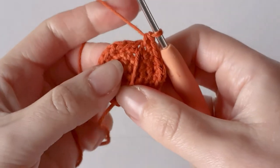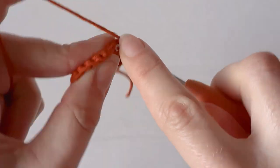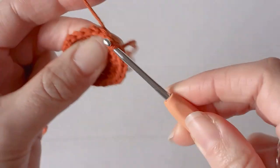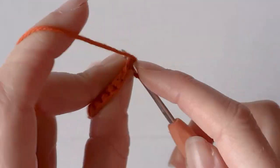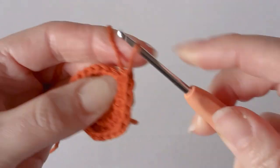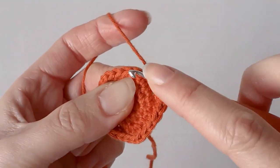In the next row you want to increase from twenty-four to thirty single crochets, so single crochet three and one increase in the fourth one. So three single crochets and an increase until you get back to the stitch marker.